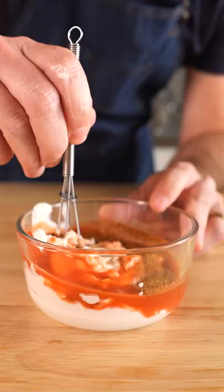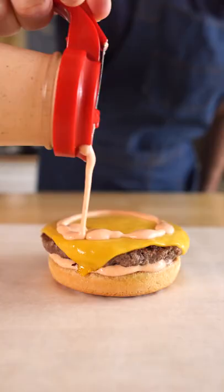Whisk that up, and this stuff was so dang good I could drink it like a milkshake, but instead I'll put it on a burger, and if you're like me, after that first bite, you'll probably say...